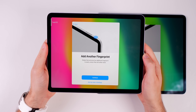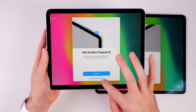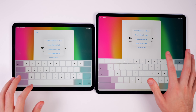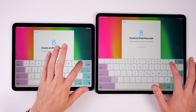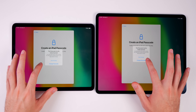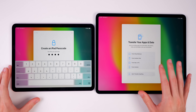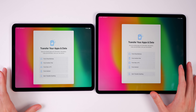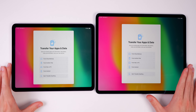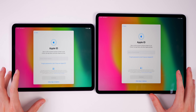Once Touch ID is set up, it asks if you want to add another fingerprint — I'd recommend at least two, one on each hand, but we'll set that up later in Settings. Next, create an iPad passcode; you can choose a four-digit code under passcode options. Then you have the option to transfer apps and data from an iCloud backup, another iPad, or even an Android device like a Galaxy Tab, but we're setting up from scratch.